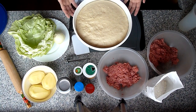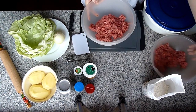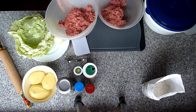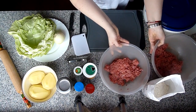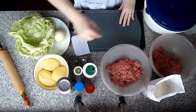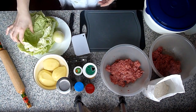Ansonsten verlinke ich euch das Video mit Manti, da könnt ihr auch sehen wie ich den Teig gemacht habe. Für die Füllung brauchen wir Hackfleisch – ich habe 800g gemischtes Hackfleisch, schon geteilt in 400g und 400g, weil ein Teil mache ich mit Zwiebeln und ein Teil ohne. Wir brauchen noch Kartoffeln – eine große für ein Teil und zwei kleinere für das andere, und die Zwiebel kommt nur in ein Teil.